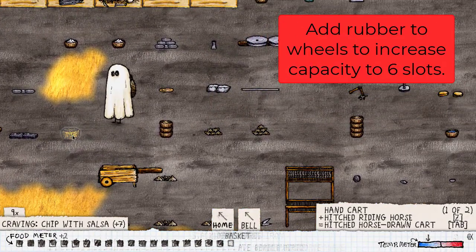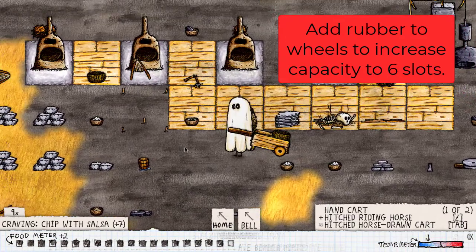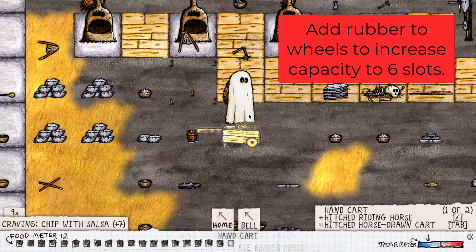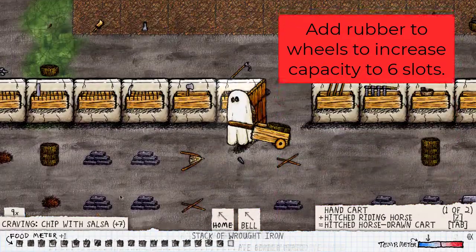Now that you have a hand cart, you can put four items in the cart. You can also put four baskets, and each basket carries three small items. With this setup, hand carts are useful for distributing soil.